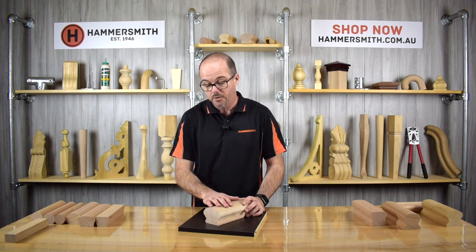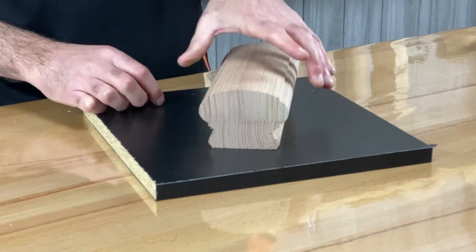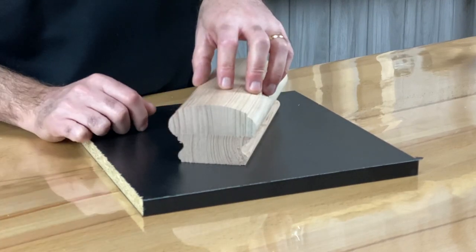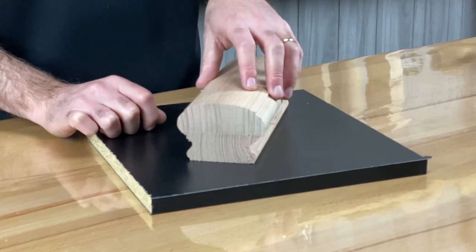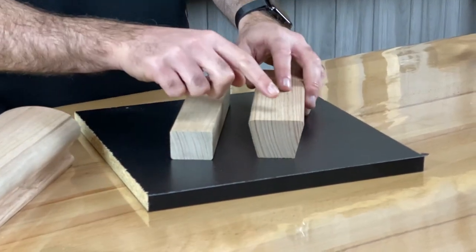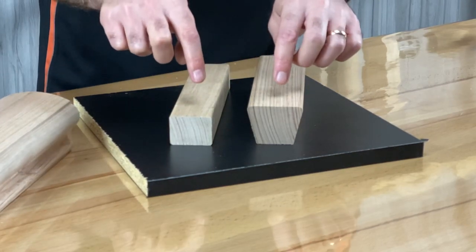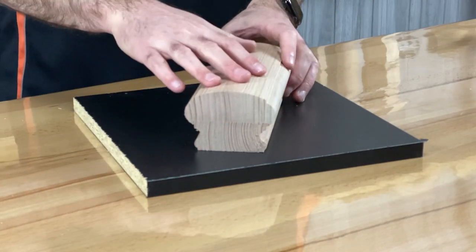The next profile is our Prestige Handrail — the biggest handrail we manufacture at 89mm wide by 65mm high. The product code is JH170. This is a two-piece lamination, so we wouldn't advise using it outside. It's really designed as a staircase handrail as part of a balustrade. I should also note that the Vancouver Rail and Signature Rail are both manufactured from solid timber, so those can definitely be used in an outside application in Victorian ash. The Prestige is also available in pine and Victorian ash.